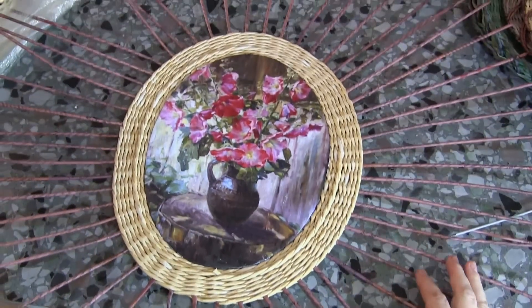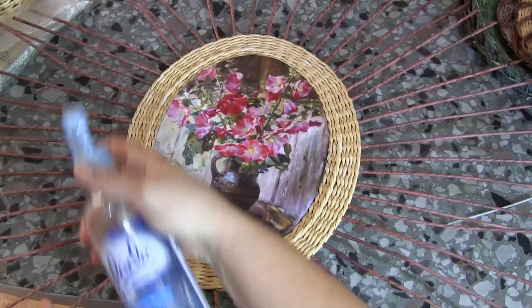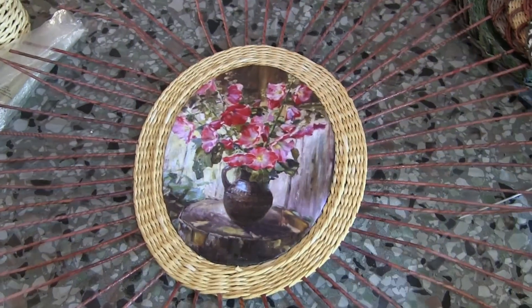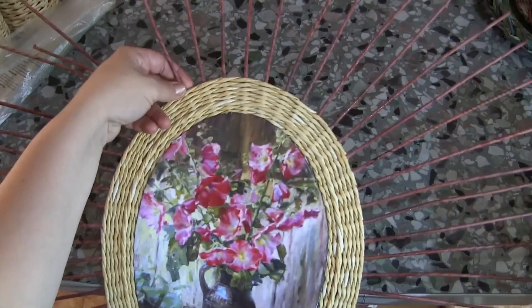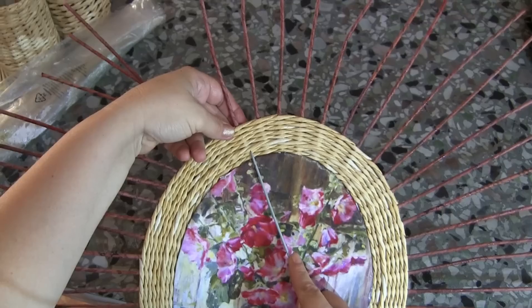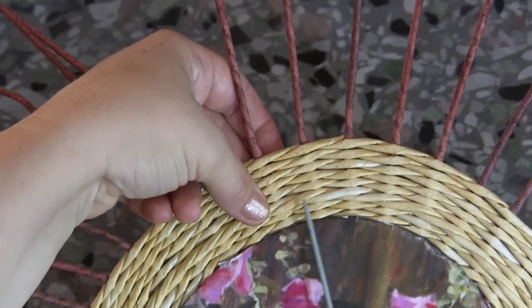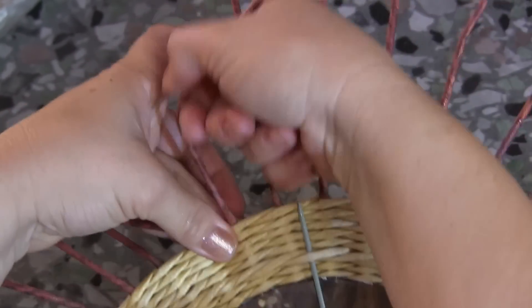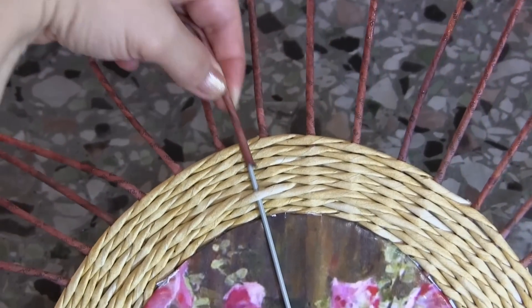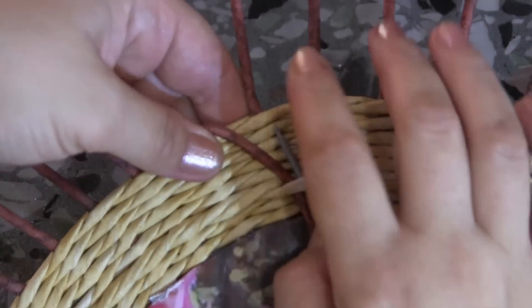Make sure everything is smooth and neat on the front side. The next step is moistening the basic tubes — they have to lie smoothly with no breaks, which is why I moisten them. Here is a loop under the tube of the base, but I do not lead the tube through that very loop — I lead it through the next one instead. I soften the tube thoroughly, lead a knitting needle through, put it into the tube while the end remains dry, and lead the tube through carefully. Place it next to the first one neatly.